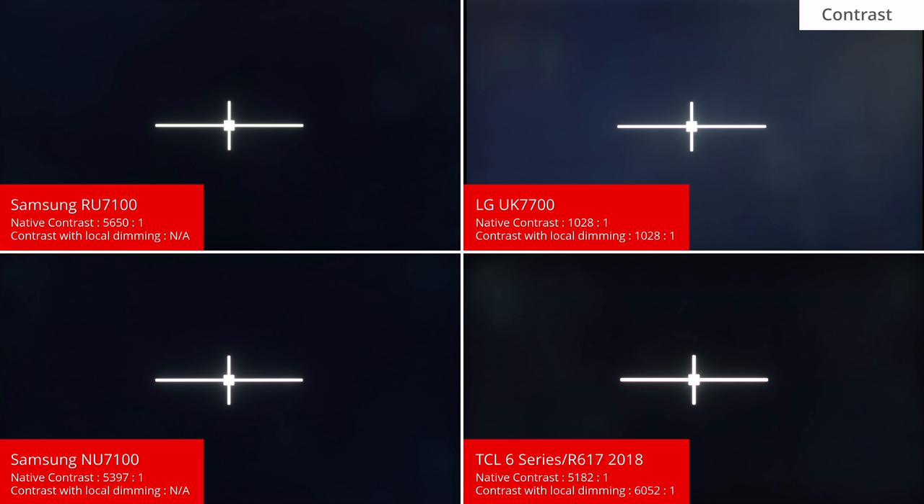The RU7100 has a VA type panel with a very high native contrast, which is excellent. This is about the same as the NU7100 from last year, and allows the TV to produce deep blacks, which is great for those who watch in the dark.